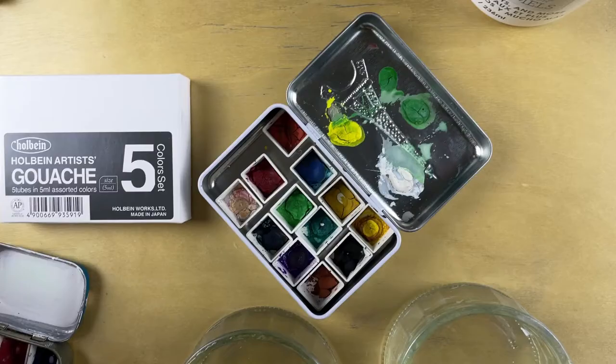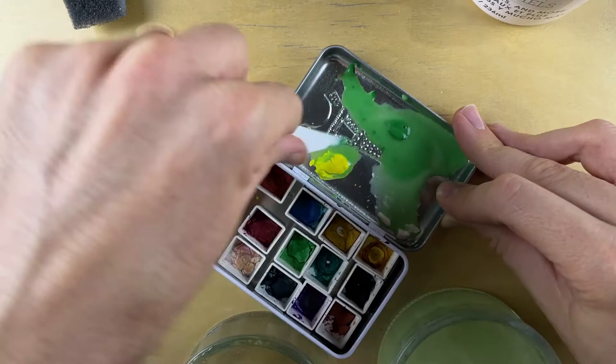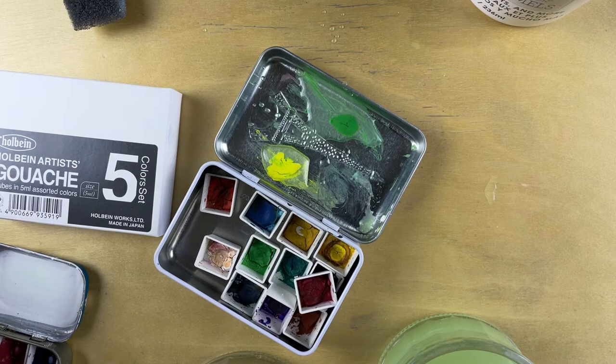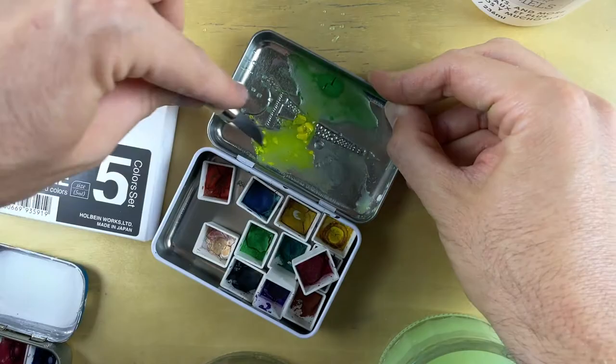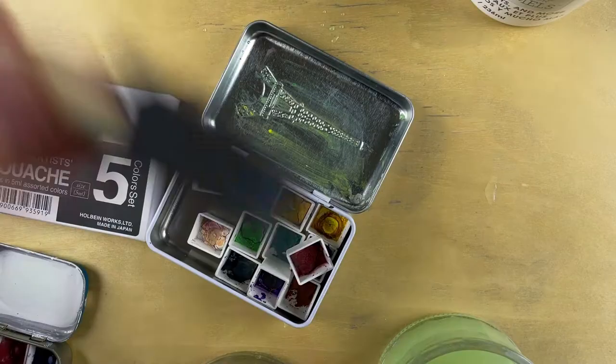It took me a while to actually clean this palette. I had to do a bit of scraping and I was trying to be careful because I didn't want to damage the tin. But just letting it soak for a while, I was able to clean off a surprising amount and got it looking good as new. The first part involves cleaning off the lid and taking out all of those pans of cheap gouache so I could put in the new stuff.